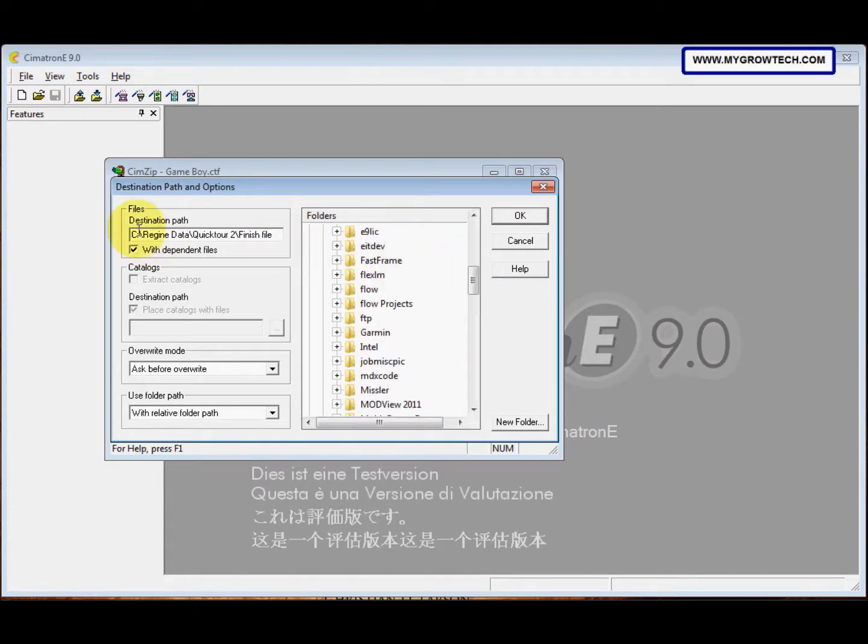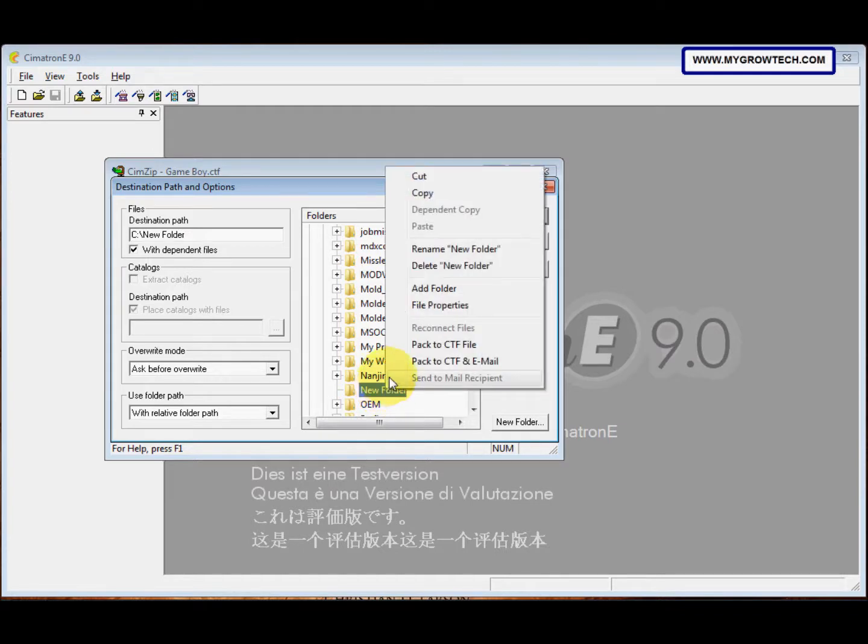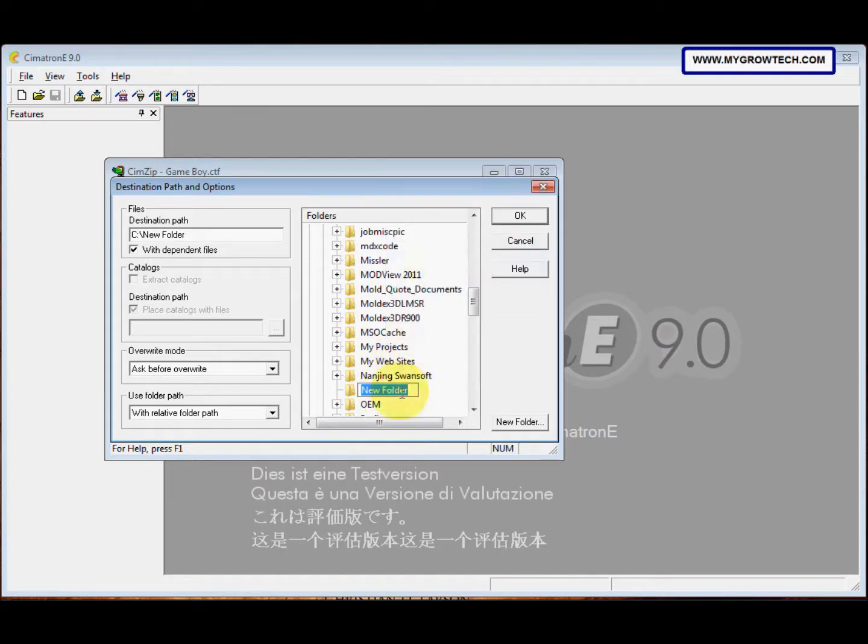The destination means we need to select the place to put the files. Select a new folder — for example, I make a new folder and rename it 'Assembly'. After that, change the 'Use Folder Path' option to 'Without Folder History', then select OK.